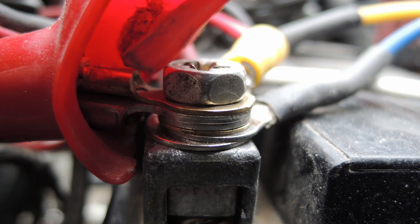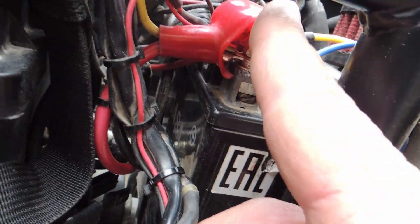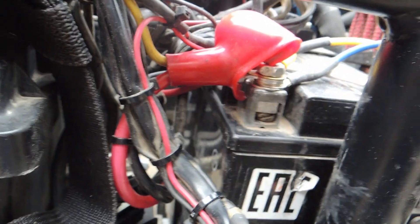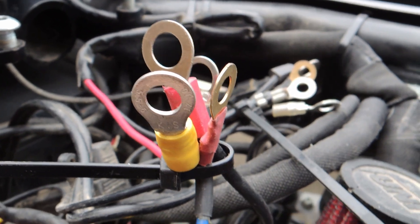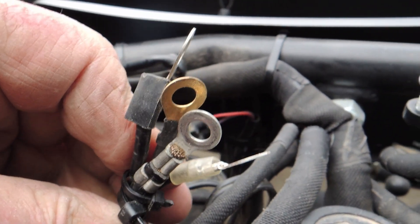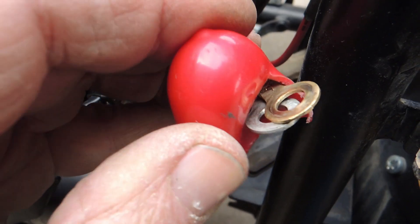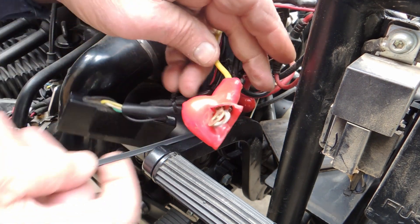Let's see what we can do to clean this mess up. Plus, I hate this plastic cover — we're gonna change that too. It looks like I have four hot wires, four ground wires, plus two wires that are stock: there's the alternator and someplace else.